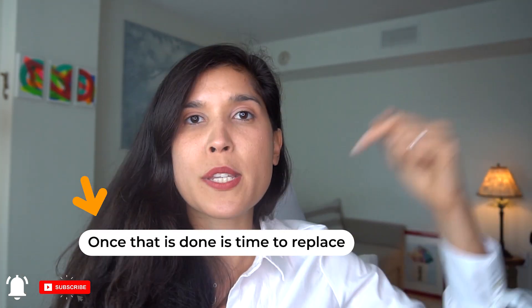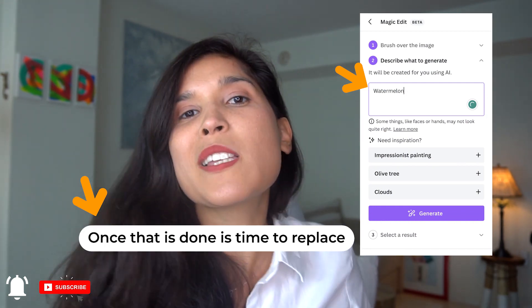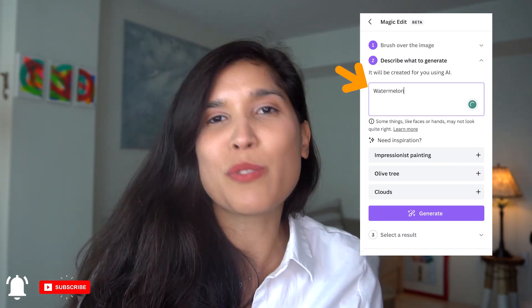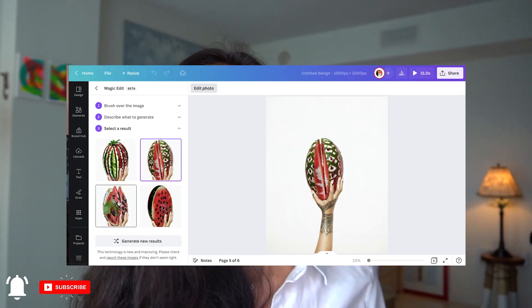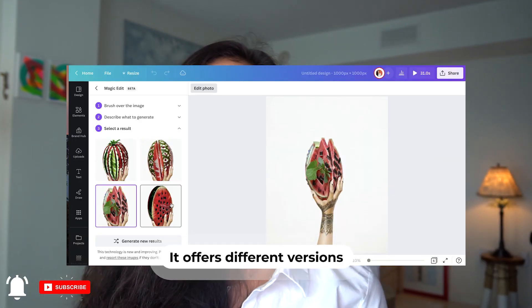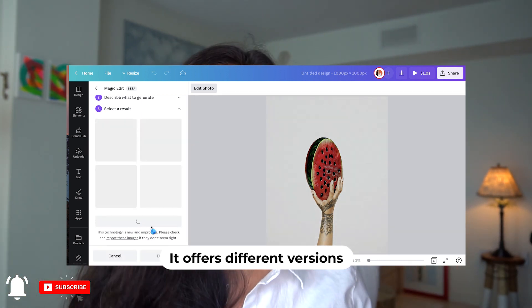Once I do that, I go to the second part with the little box and say what do I want to replace it with. In this case, I wanted to try a watermelon — it sounds fun. So as you can see, I put watermelon, it's replaced, and then it gives you different variations, which is quite fun to see.